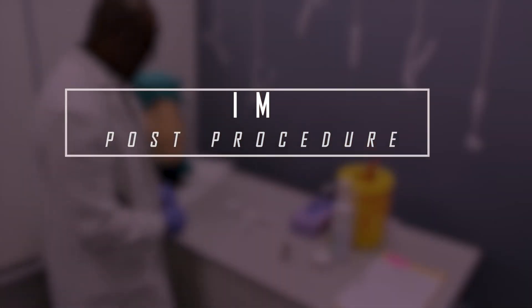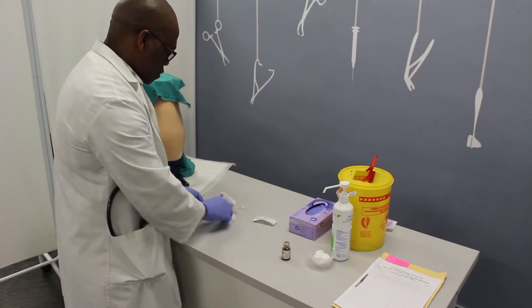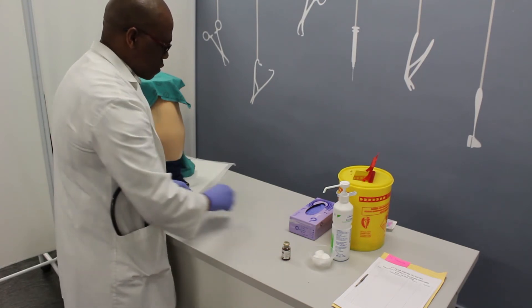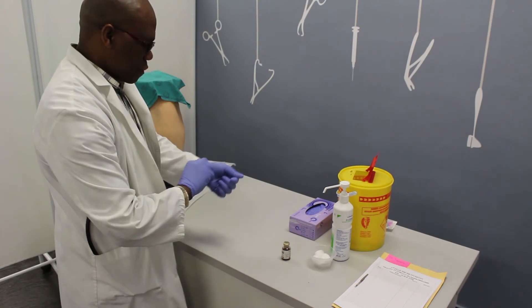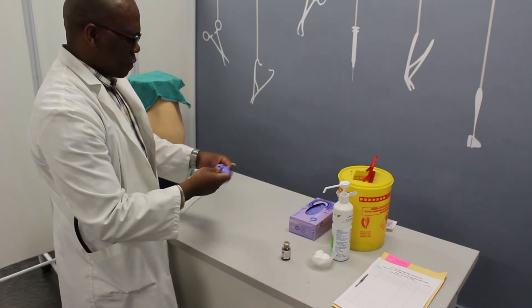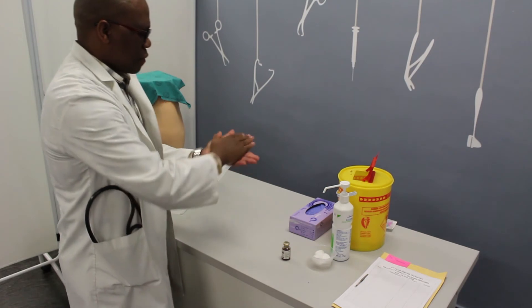Post procedure: thank the patient and ensure their comfort. Discard all used medical waste into the red bin, and discard any used general waste into the clear transparent bin. Remove your gloves. Disinfect your hands with disinfectant.